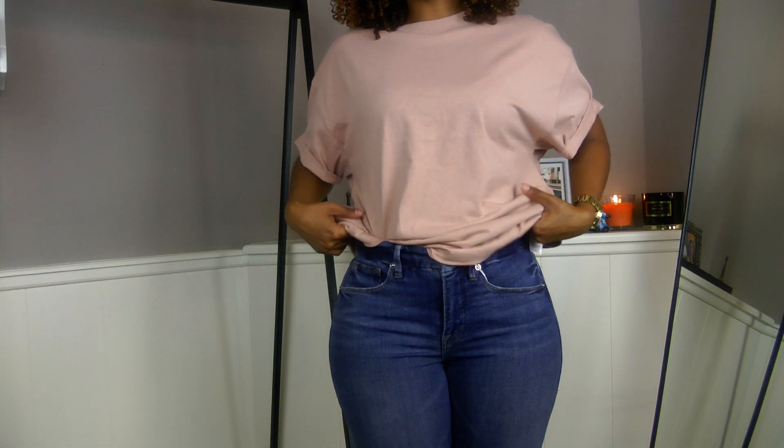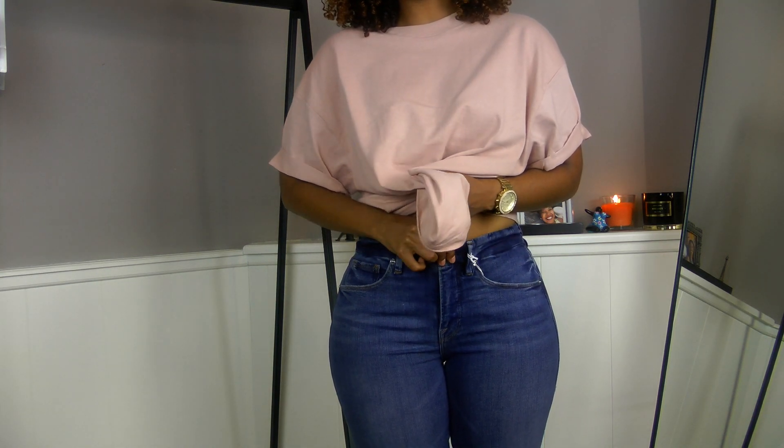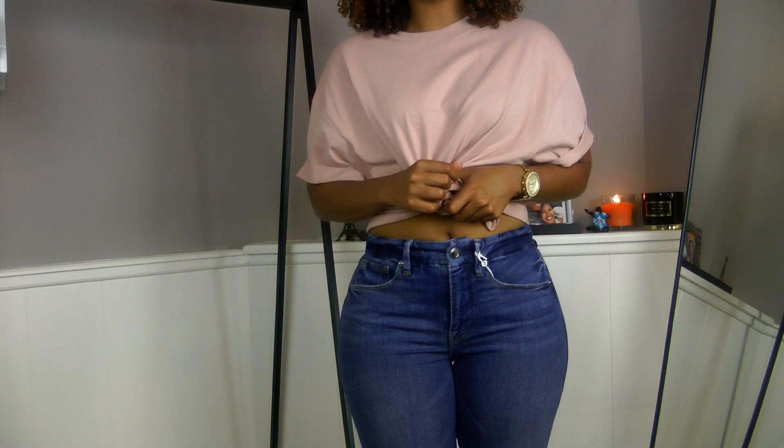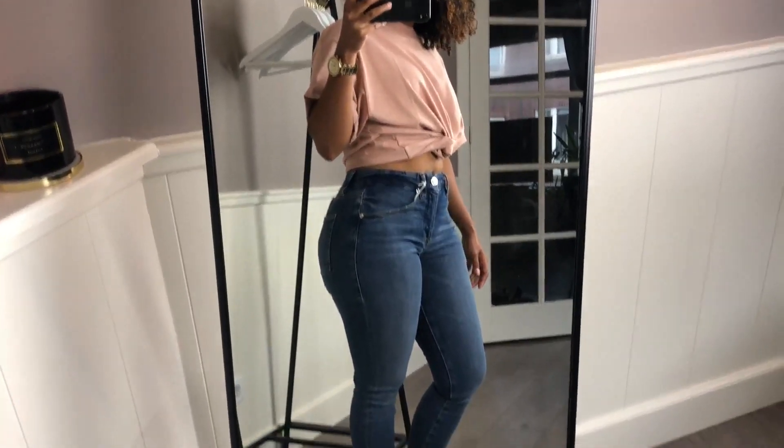I'm going to move the camera down so you can see the jeans. This is a jeans try-on so you don't have to see my face, just the jeans. So this is the Good Legs jeans.